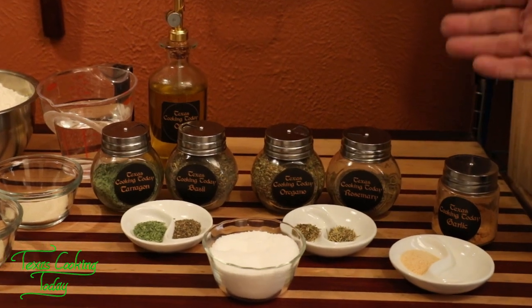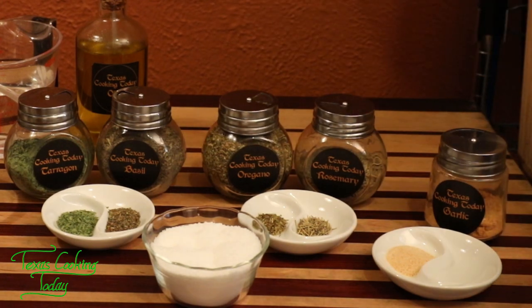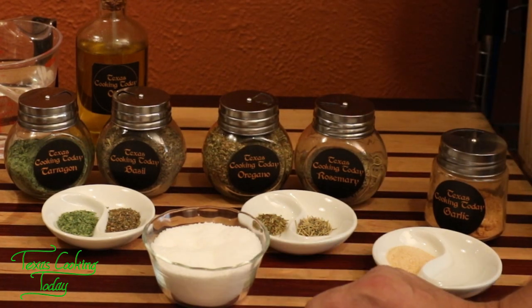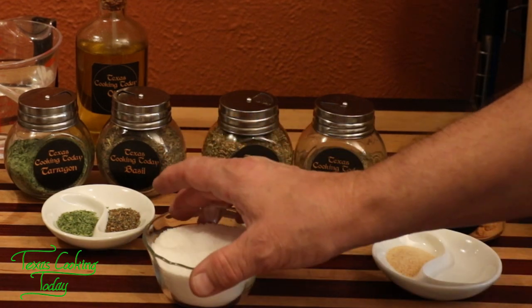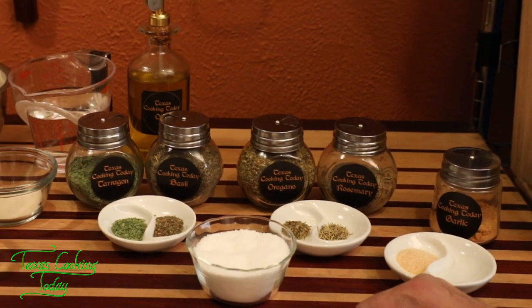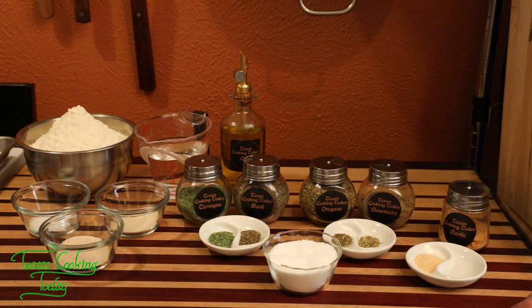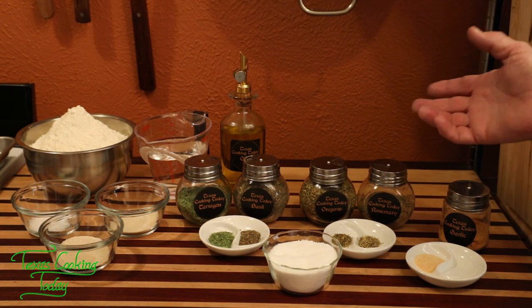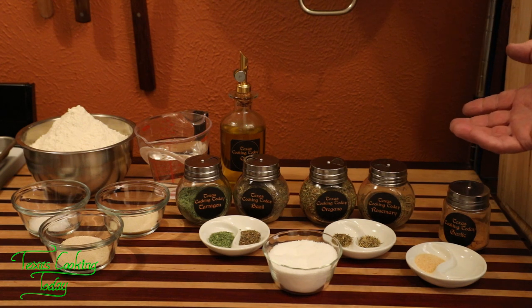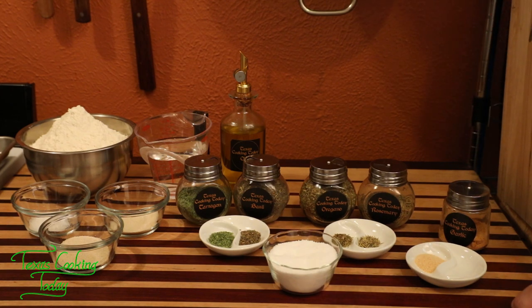We're going to mix in tarragon, basil, oregano, rosemary, and garlic powder. I'm going to be sprinkling coarse granule salt over the outside of the breadsticks — that'll work really well on the outside. The flavor combination here is really going to set them apart. As for yield, this is enough to make anywhere from 50 to 60 of the small ones, so you're going to have a lot of breadsticks coming out of this batch.